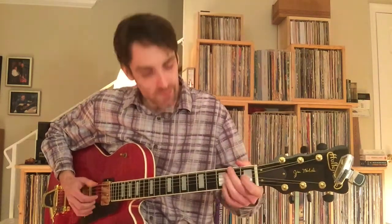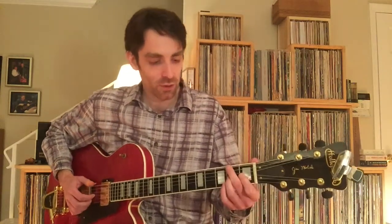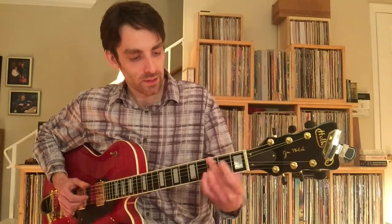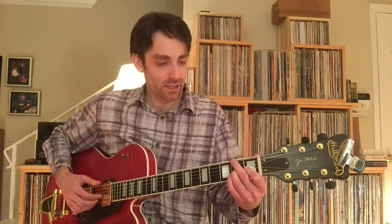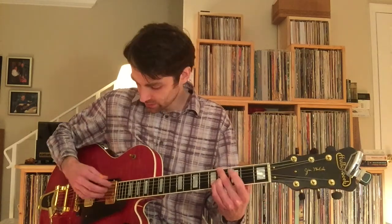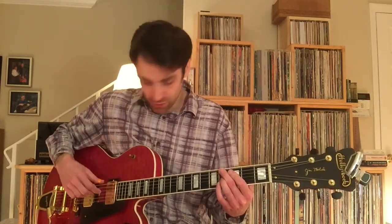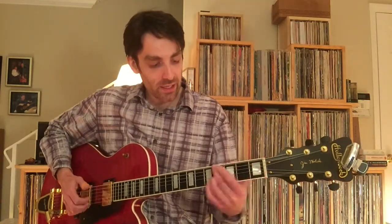I can do that turnaround a little cleaner — there we are, that's the turnaround. It's just the 2nd fret sliding into the 4th, split between the 6th string and the 3rd string, and the open high E string — so you're sliding in, then descending.